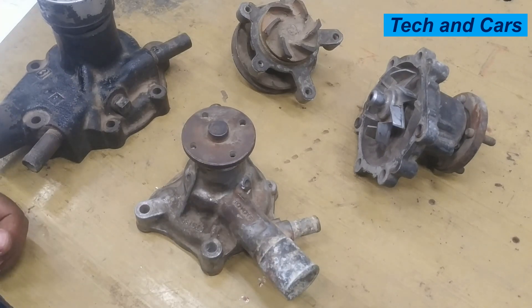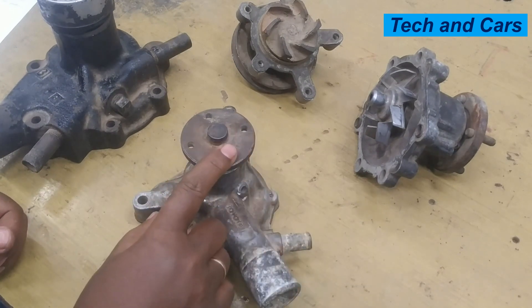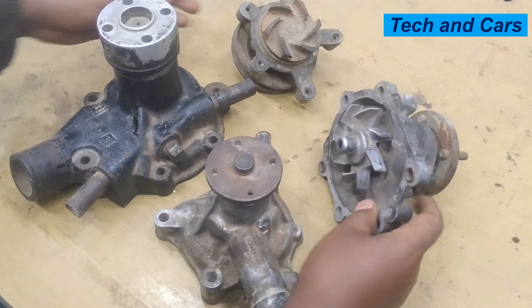Hello dear viewers, a very warm welcome to our channel. In this video we are going to have a look at symptoms of a bad water pump. As you can see here, there are different shapes and sizes of water pumps.